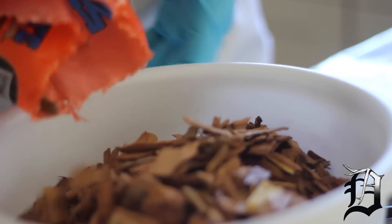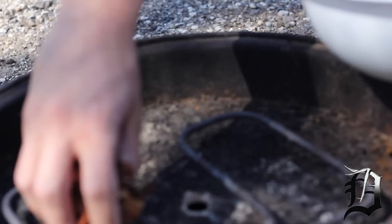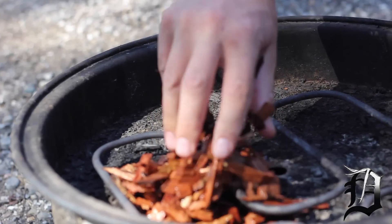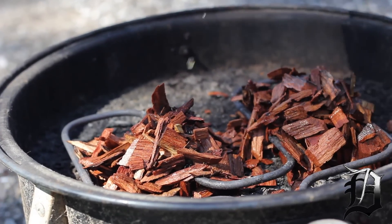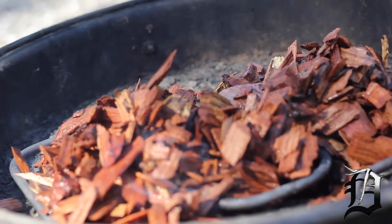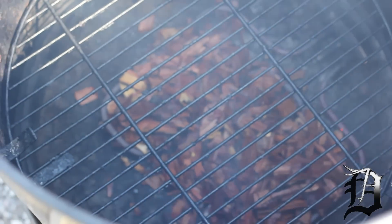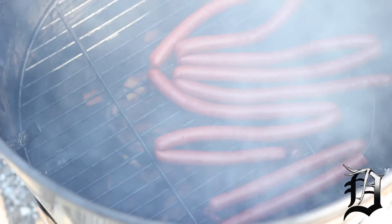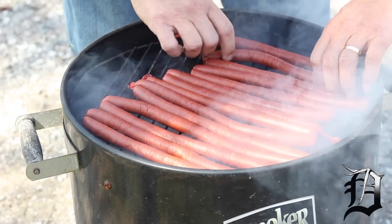We've got our smoker plugged in, set on medium which will be right around 220 degrees. We're going to take the wood chips and put them just right over the burner. We've got a lot of snack sticks here, so make sure you have plenty of room for them all. We're also going to do the hot batch on the charcoal so we'll be able to compare the two — charcoal versus electric.